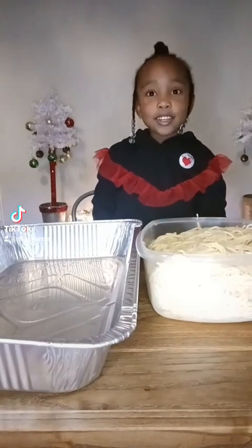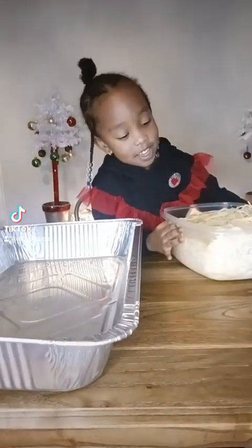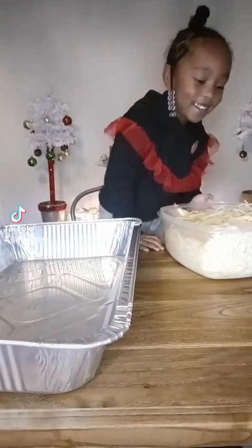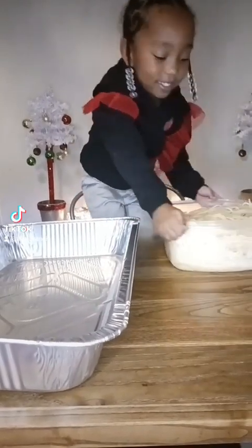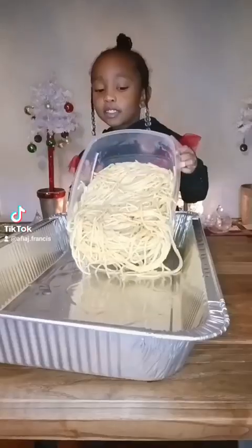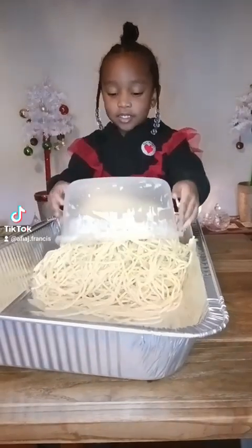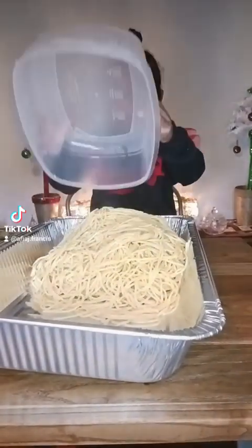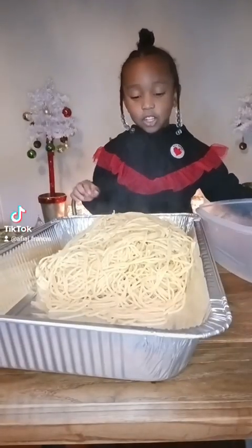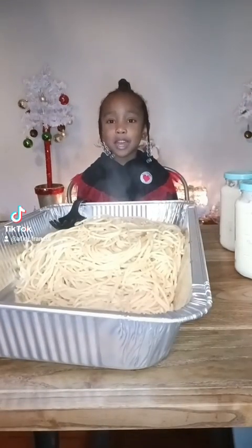I'm going to pour the pasta in the pan. I'm going to pour the pasta in the pan. And now we're going to spread the olive oil in the pan.